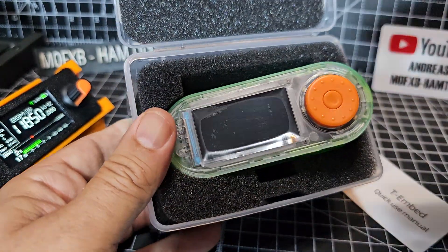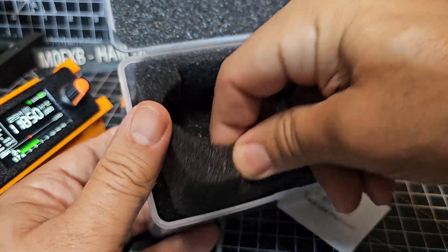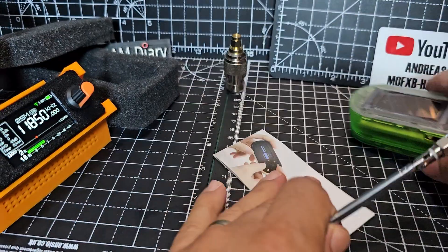Let me just take the module and everything that's in the box out so you get the instructions. They also give you a link for a 3D stand — like that one you're seeing in the background — and it's a nice quality box, and you get an antenna as well.